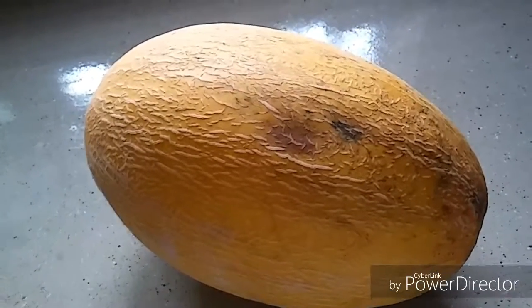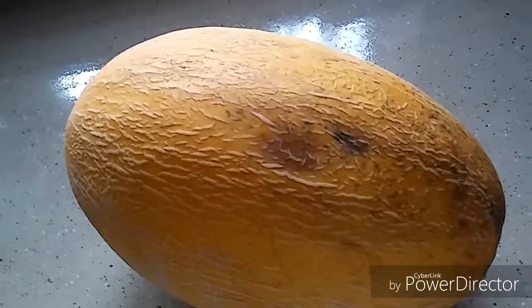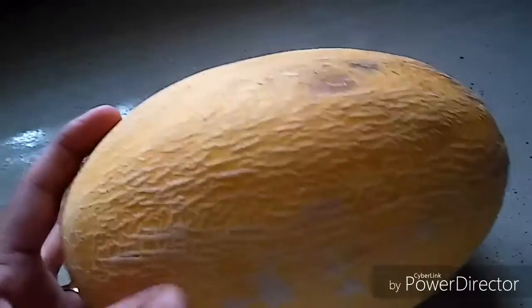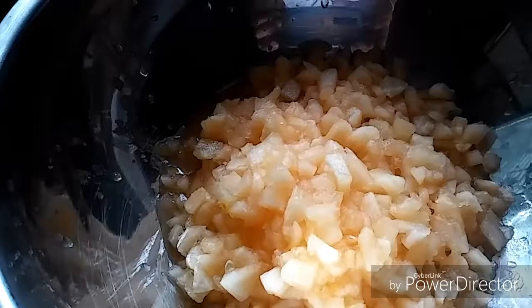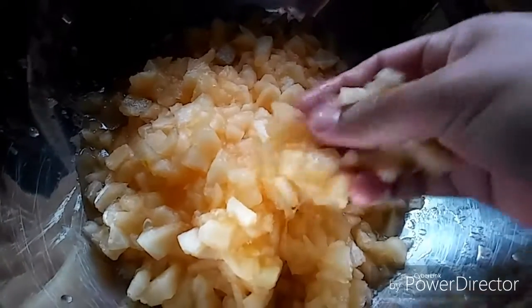Hello friends, welcome to my kitchen! Today I'll be making musk melon juice, which is great during summer. Here I have one musk melon, so let's get started. I have cut the musk melon into small pieces.